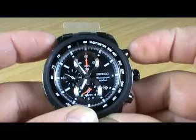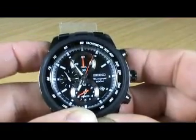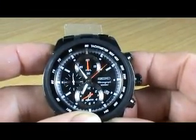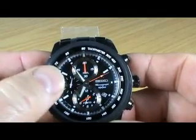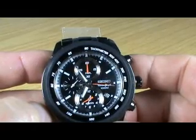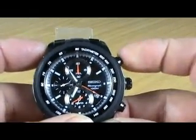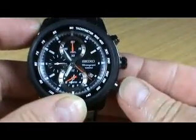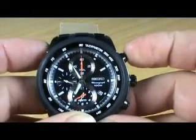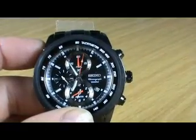Again the 7062 chronograph alarm movement, as you can see, works in exactly the same way. Press the stop-start button and away the chronograph hand goes - and obviously the second register in the left-hand sub-dial continues to work as it's telling normal time. Stop the chronograph and reset to zero.